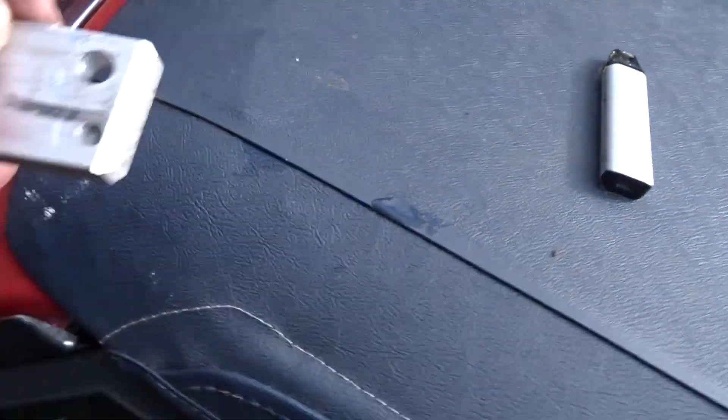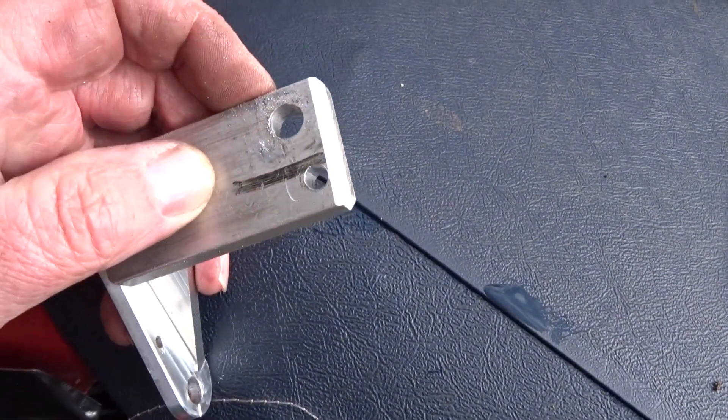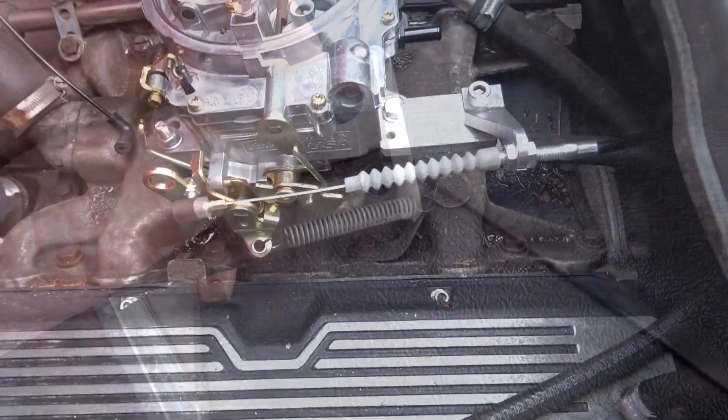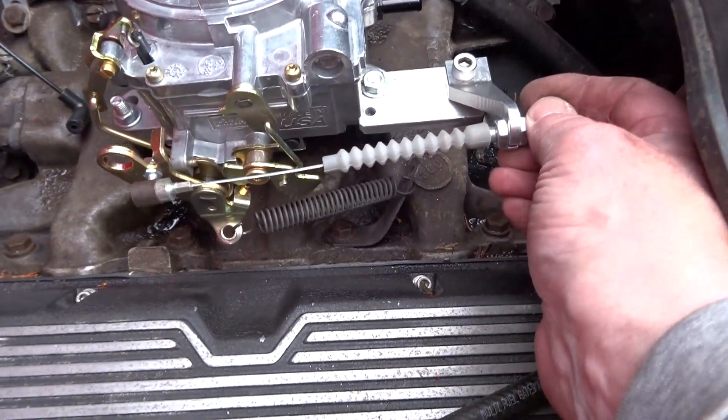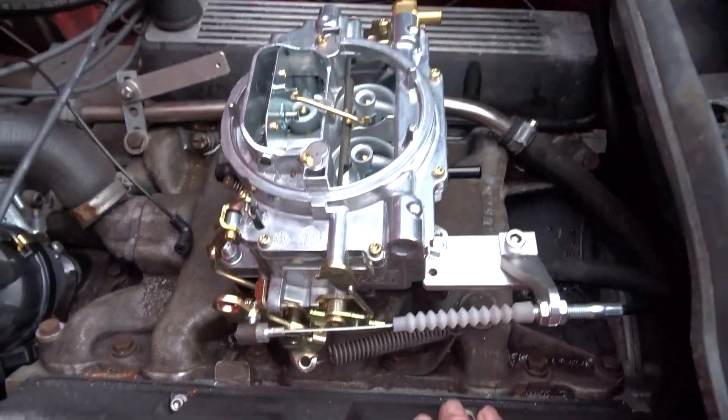I need to put a chamfer on this face here to clear that web — just a little bit more. You can see where it's got a register mark there — that's where it's touching that web. Back in the vice for that. This side is now connected up — throttle cable and throttle return spring. Over to that side now.